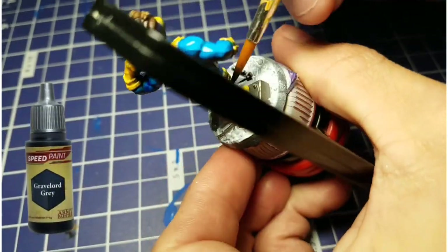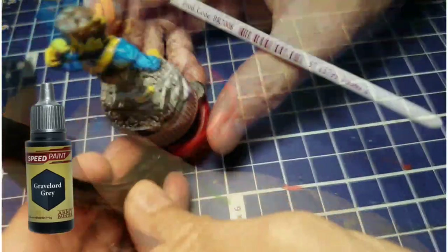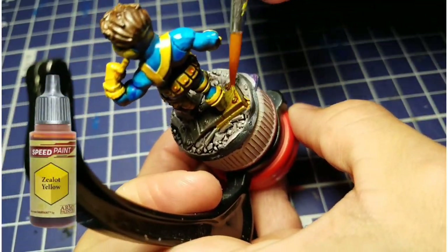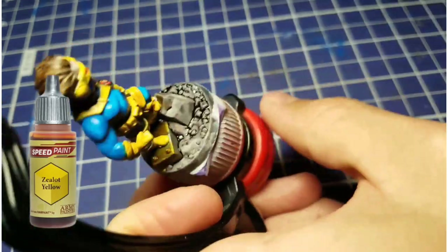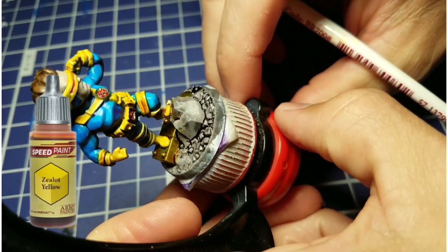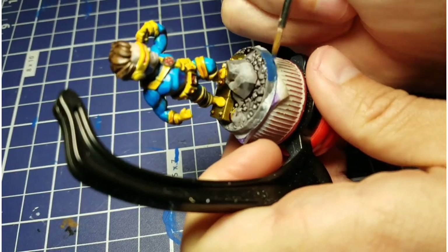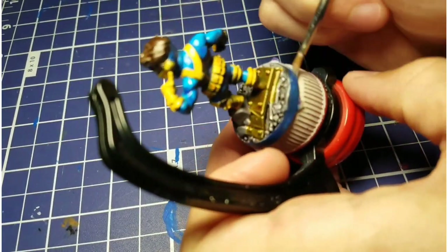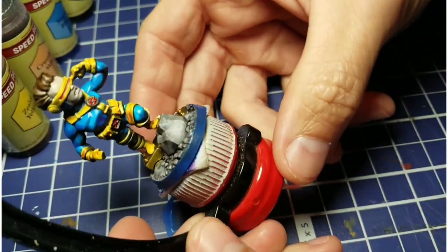We're going to take Gravelord Gray now and cover everything on the base that is not metallic, giving it a nice thick coat — this will pick out all the dark spots and highlight the light spots. Then we're going to take that same zealot yellow we used on Cyclops' straps and gloves and cover that metallic spot on the base. When you put Army Painter speed paint over top of metallics, it takes you to a whole different color — we get this nice gold or copper colored piece for him to stand on. And because Cyclops is a hero, we're going to give him a blue rim around his base. This took two or three coats to get nice even coverage, but it comes out looking great.